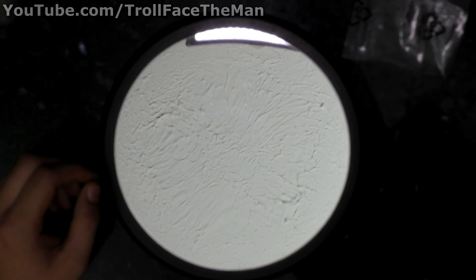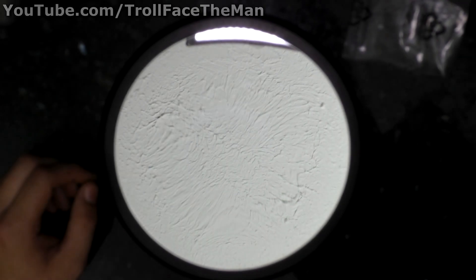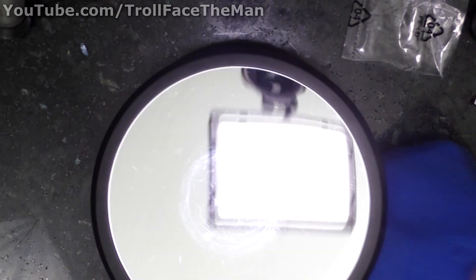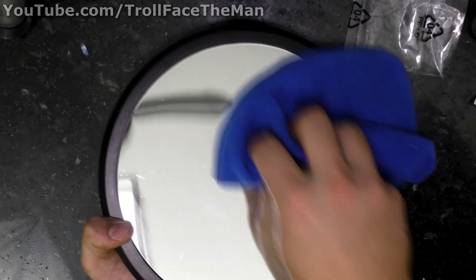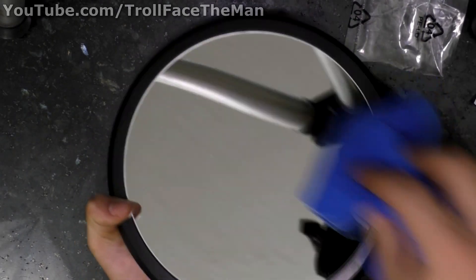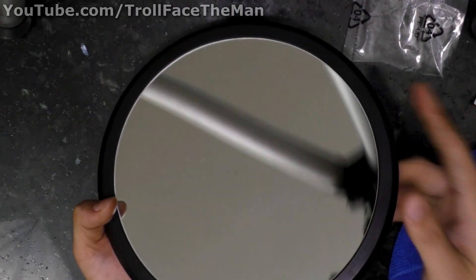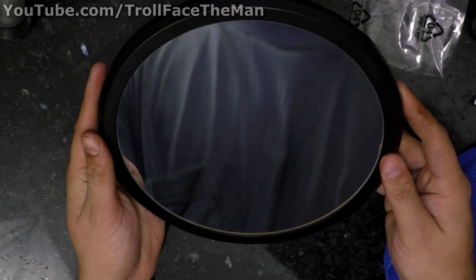The other thing too — if you do end up having one of these, you might get worried because the disc, especially after a bit of use, will leave these sort of rings. But just as long as you don't have grit or sand or anything like that on the disc that can actually scratch the mirror, they just come off with a microfiber cloth — just wipe right away like that. So there's no concern there.